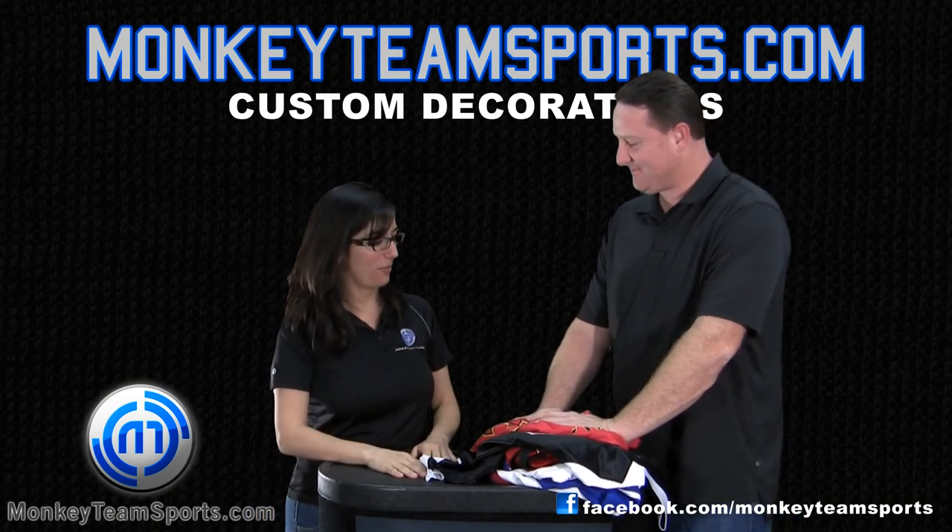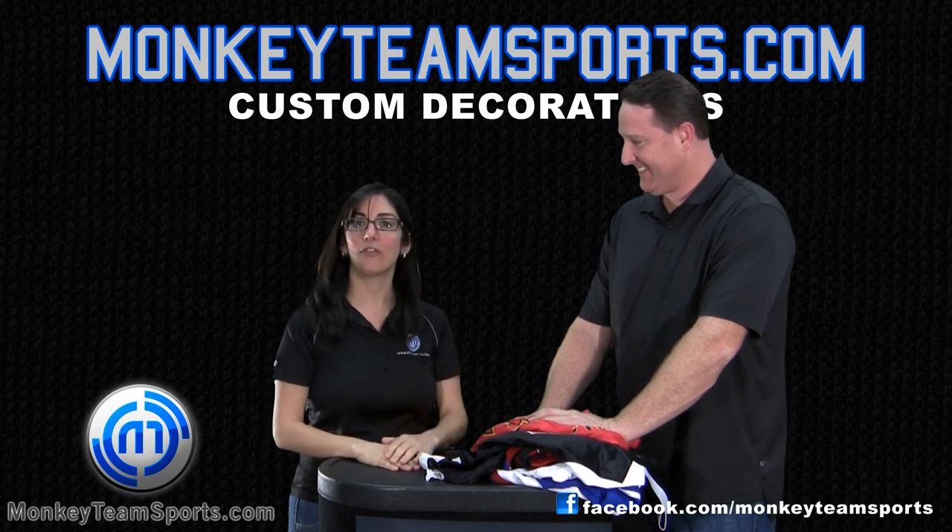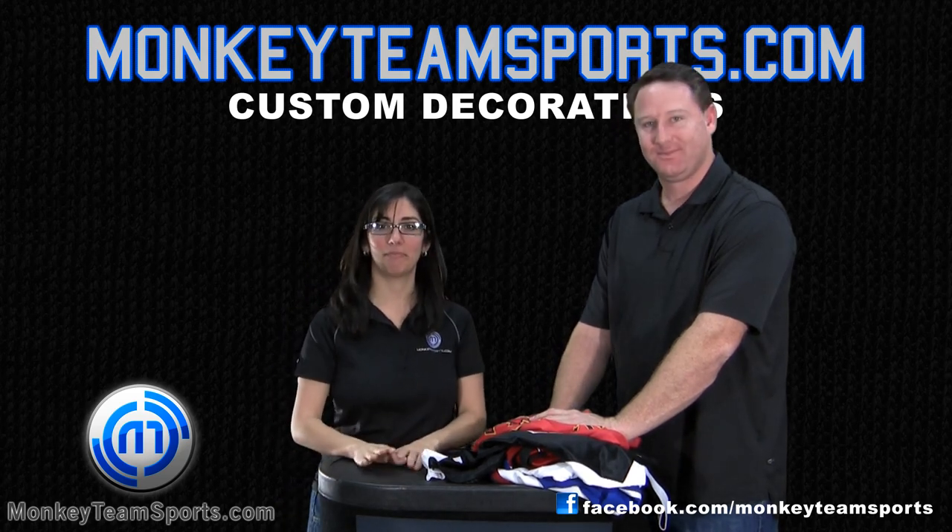That was very informative. Thank you for all that detail, and thank you for visiting monkeeteamsports.com.